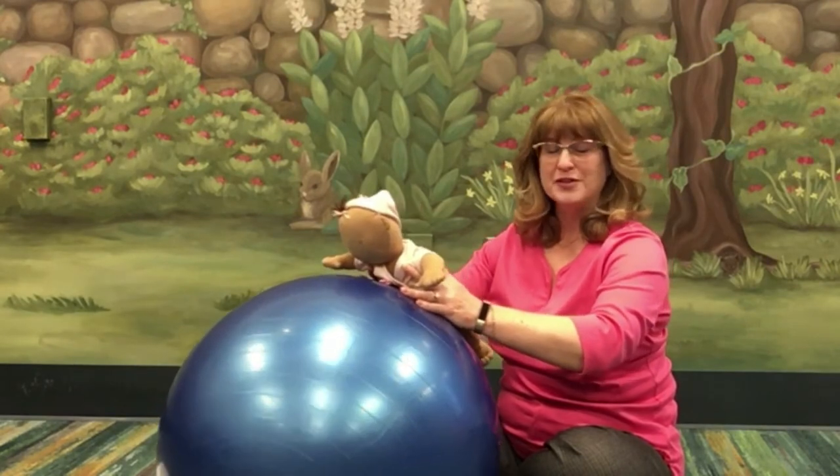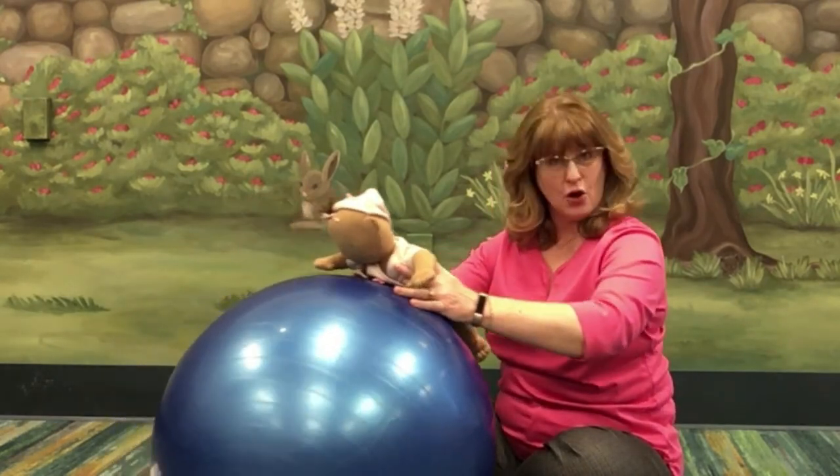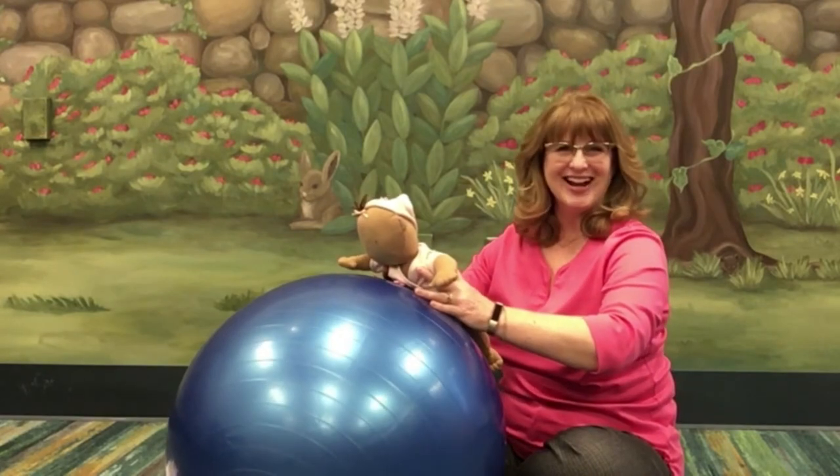Now for Roly Poly on the ball, we're going to go forward and backward slowly and side to side. Let's try it.